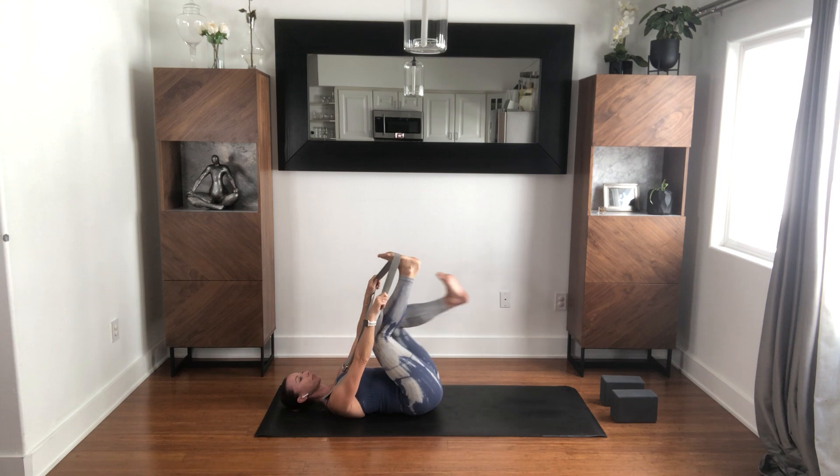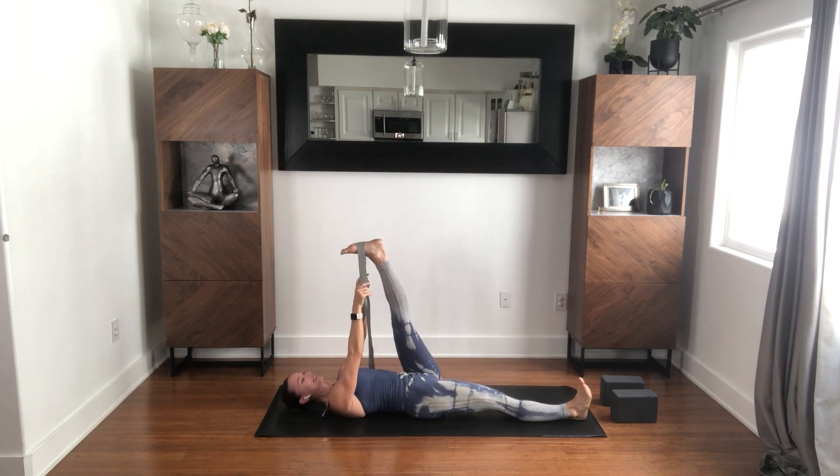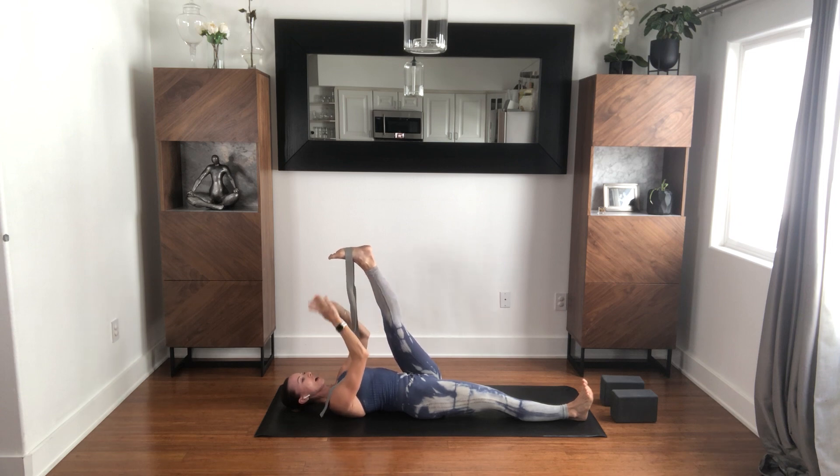Switch legs — no fanfare, second side, we just go right in. Push the leg away. There's this equal opposition here: for as much as I'm holding the leg with a strap or holding onto the actual leg, I'm pushing the leg away with the equal amount of force.